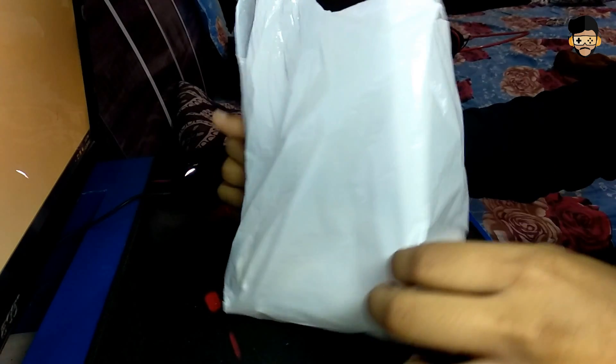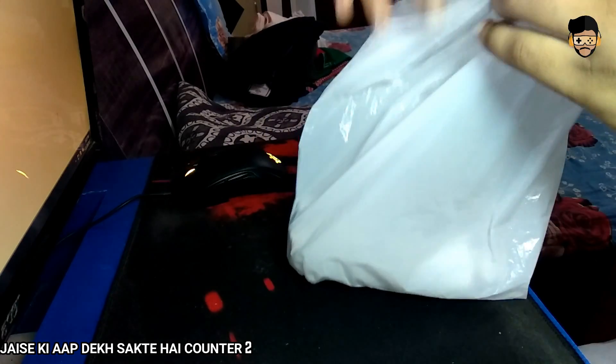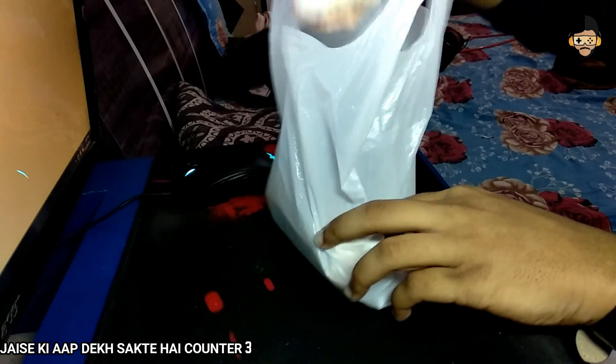So friends, if we talk about the packaging, you can see that it is not a premium package. There is no price tag. And as you can see, this is a white style. It has been opened and it is not a sealed package. Without wasting time, let's see what is inside this package.